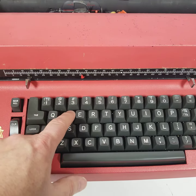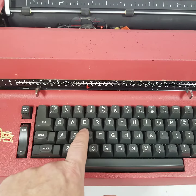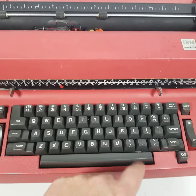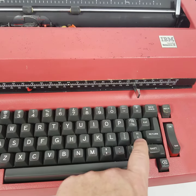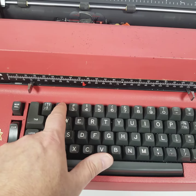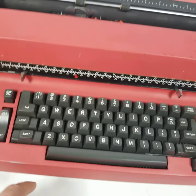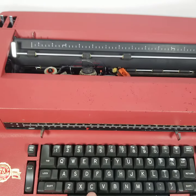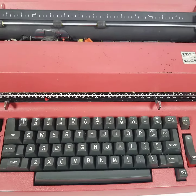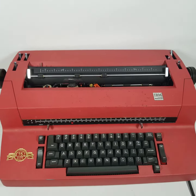That button doesn't work, the tab does not seem to work, and the spacebar does not seem to work like it's supposed to. The return works though. So there you have it, thanks for watching.